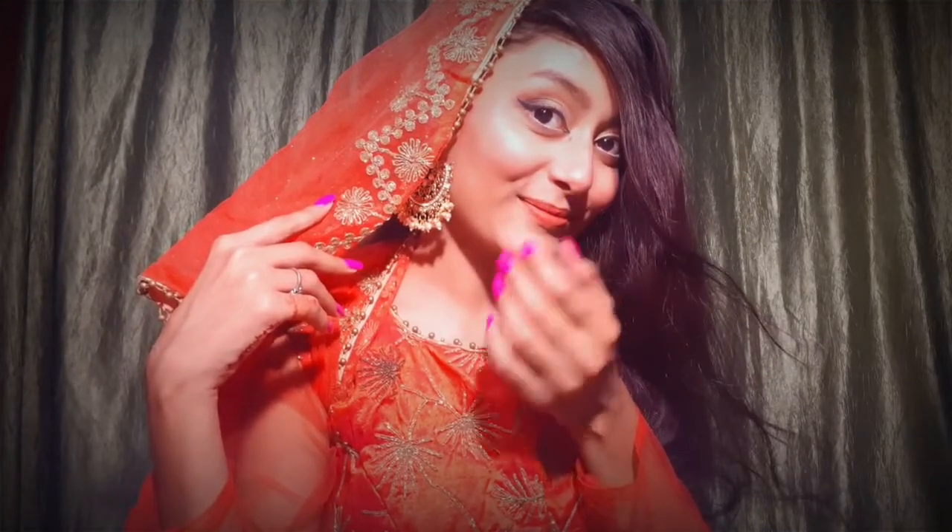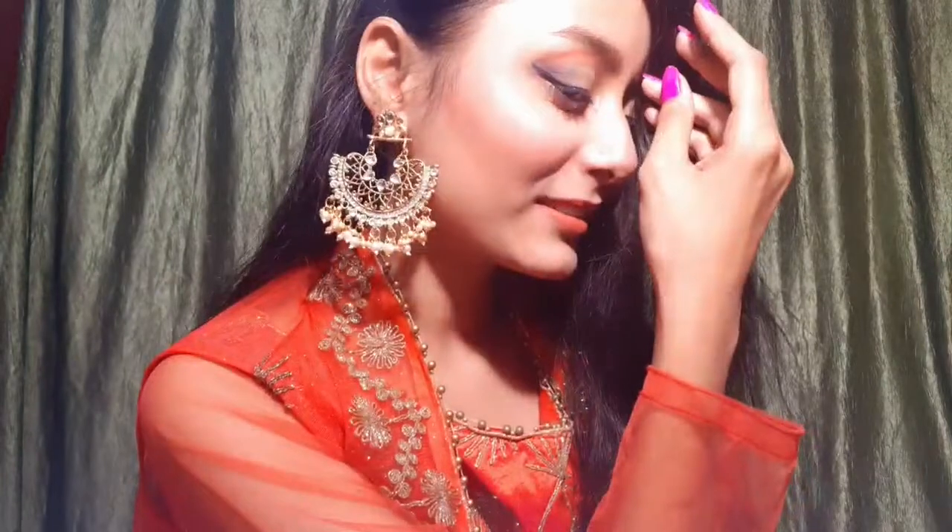Hey guys, it's me Inshahbar. Welcome back to my YouTube channel. I hope you all are doing well. Today I am gonna show you a simple makeup look for Eid. This is a very simple makeup you can definitely try. I have prepared this makeup look for Eid. So without wasting time, let's get started.